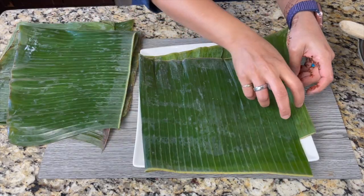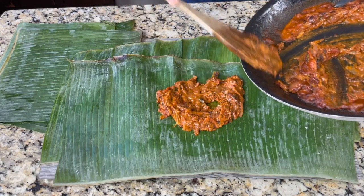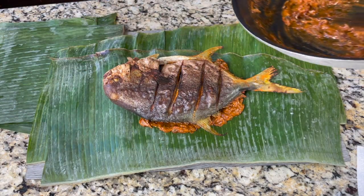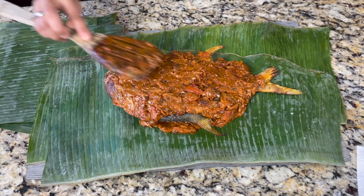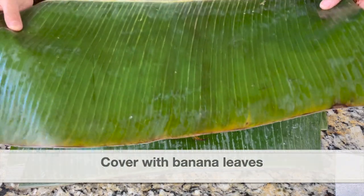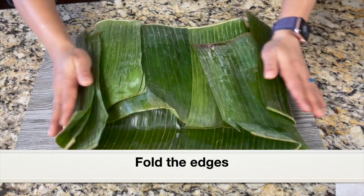I'm going to place a couple of leaves on a plate, then spread half of the gravy on the banana leaf to make a bed. On the gravy bed, let's place the fried whole pomfret. Spread the remaining gravy over the whole fish evenly. This is already looking great. Next, let's wrap the banana leaf — place a couple of banana leaves over the fish to cover it well, then fold the ends of the banana leaves.